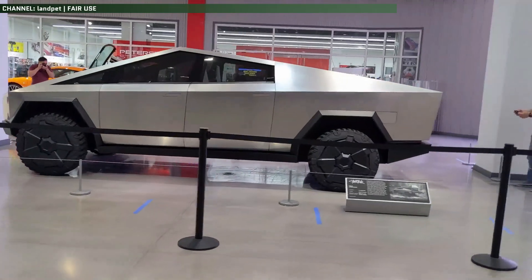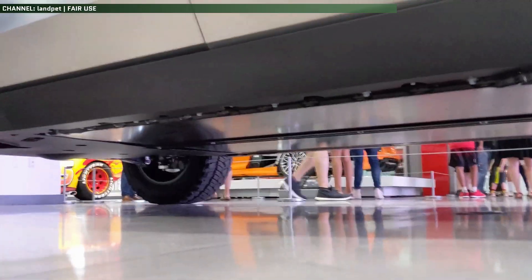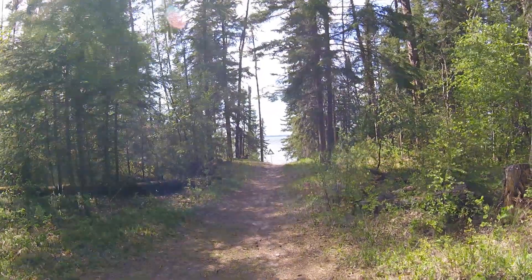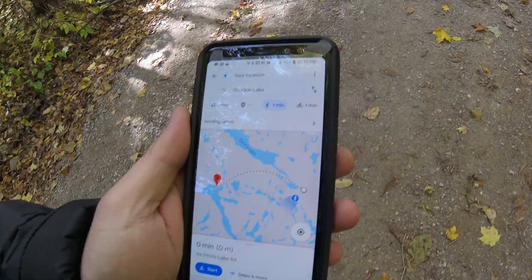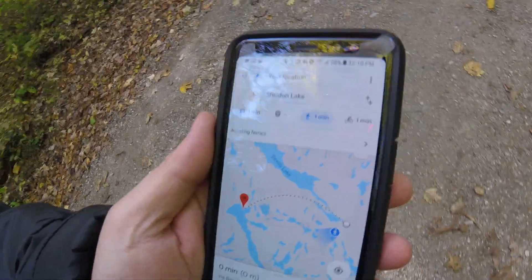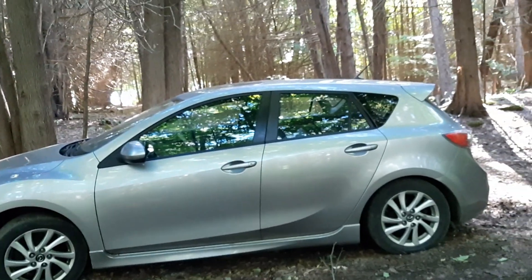Overlanding, backcountry camping, and general wilderness use of the Cybertruck will be one of its biggest use cases. It's one of the first electric trucks meant for this sort of use. In extremely rural areas, we know that internet connectivity is at best spotty. You're either stuck with fluctuating cell coverage in areas where you're somewhat near a cell phone tower, or the limited capabilities of a satellite phone. And it's in these sort of backcountry rural areas that Starlink is primarily meant to serve.